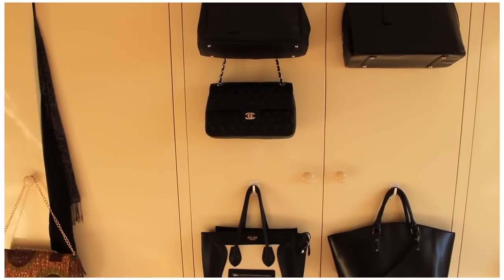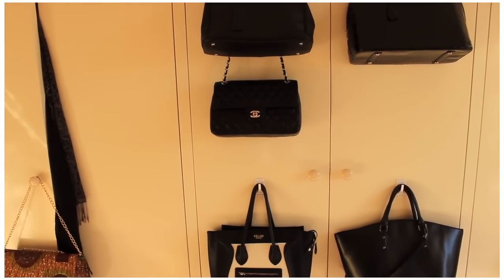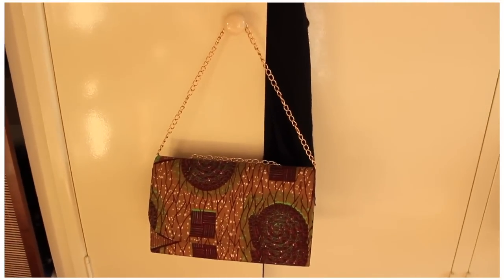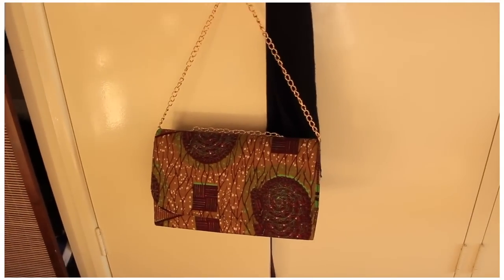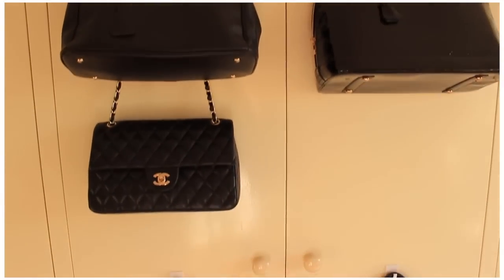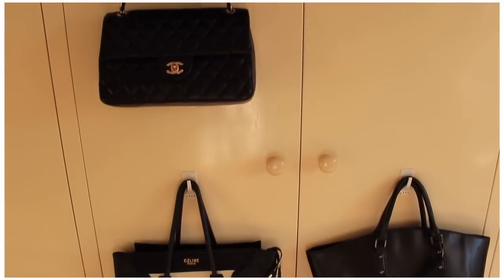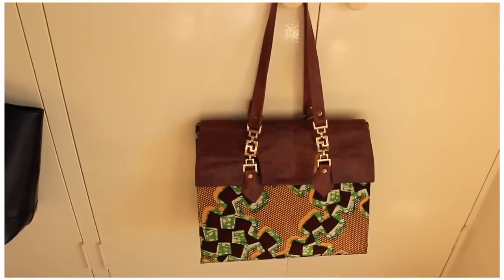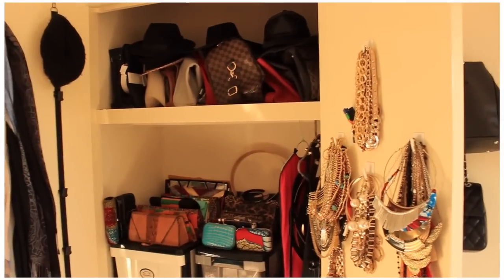I'm a bit of a hanger — I like buying hooks and sticking them on cupboards and just hanging things. On the left I've got my Ankara bag that you guys have seen before. In the middle here I've got the bags that I really love and use quite often. And on this side I've got my Safwa bag.